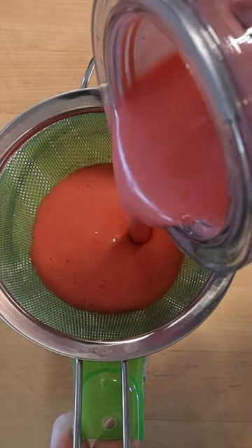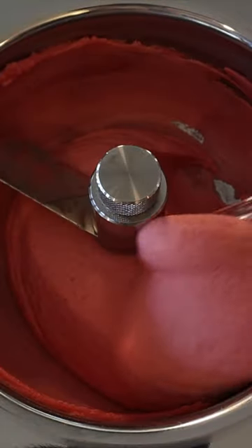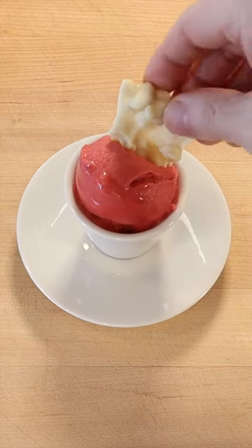Then strain through a fine sieve and freeze in a gelato machine. The sorbet is ready to eat when it has frozen to a nice soft serve consistency. Serve with a piece of white chocolate macadamia nut bark.